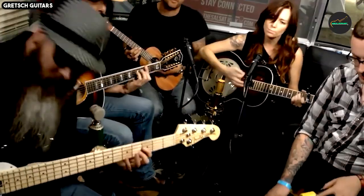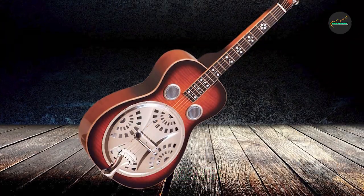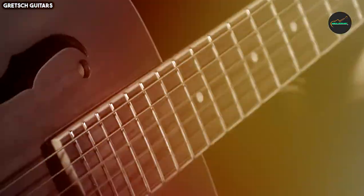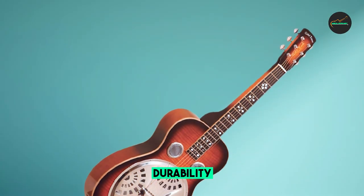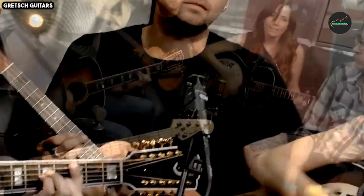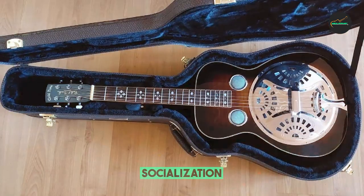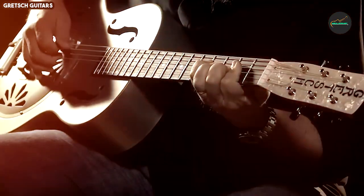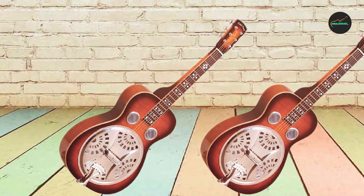Central to the PBSD's design is its square neck, ideal for lap-style playing. The guitar features a 9.5-inch aluminum cone renowned for producing a rich and bold tone, resulting in remarkable projection and a unique tonal character that can easily cut through a mix, making it suitable for both acoustic performances and recording sessions. The body is constructed from select mahogany, providing a warm and rich tonal response that complements the bright and metallic tones of the aluminum cone, ensuring a balanced and well-defined sound.